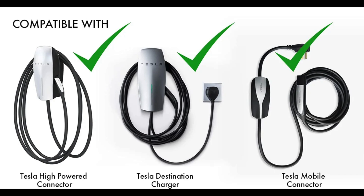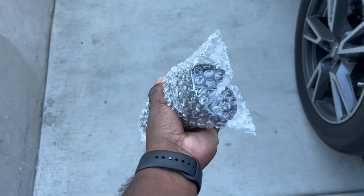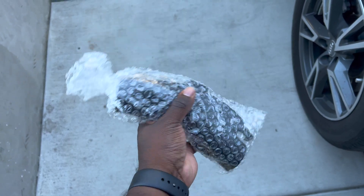The box tells you the compatibility: you can use it at Tesla destination chargers, and you can use it at home for level one or level two charges and convert those over to J plugs. So if your friend comes over and they have a car with a J plug, they can literally charge at your house or go to a Tesla destination charger if they're in a jam.